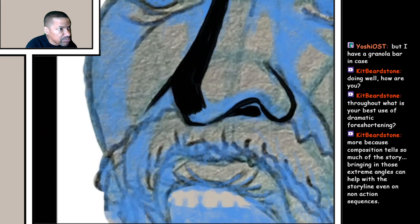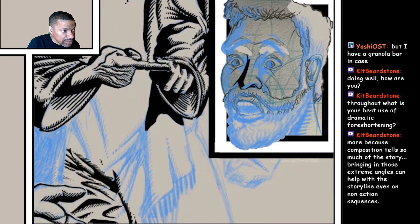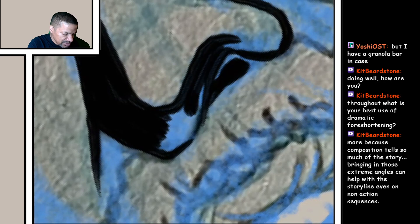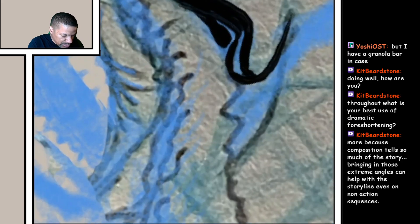Are you an artist as well, Kit Beardstone? More because composition tells so much of the story — bringing in those extreme angles can help with the storyline, even on non-action sequences. You sound like you are an artist, Kit Beardstone. Are you an art streamer? Do you have a channel that I can shout out?